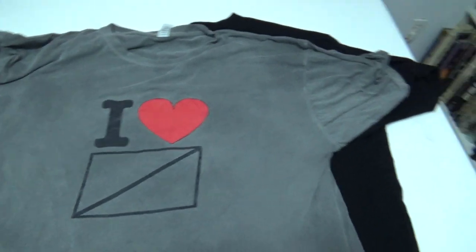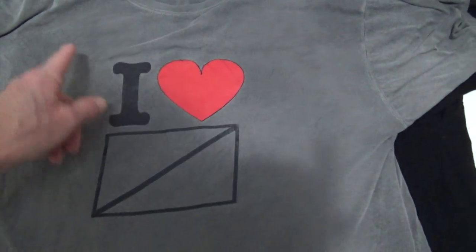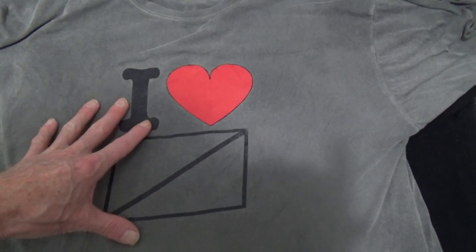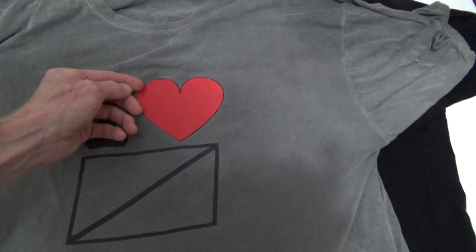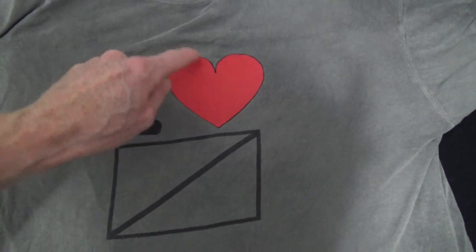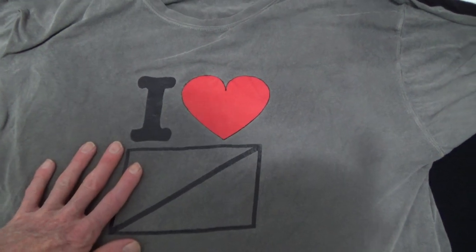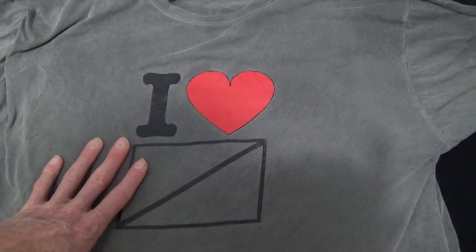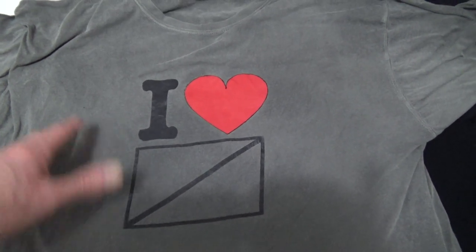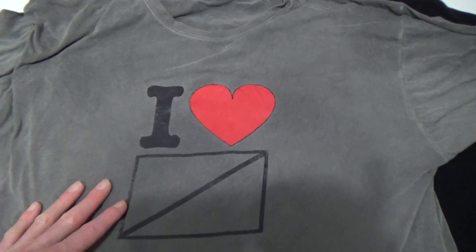The second one is from another company — a different version. This is their color one and it's a positive image. You can actually rip this — that's the actual thing that was printed. These are not cheap, relatively speaking, compared to a normal sheet of paper. I was doing so many negative ones and then when I went back to this I kept messing up — oops, oops — going back and forth. Oh, for Christ's sake.